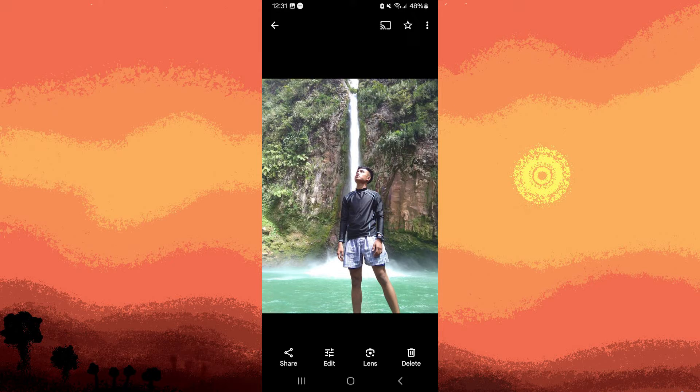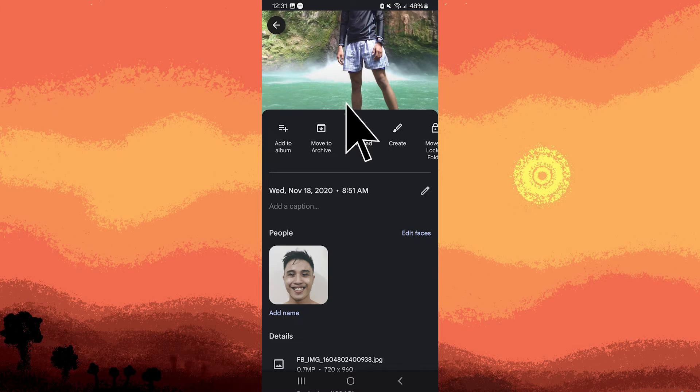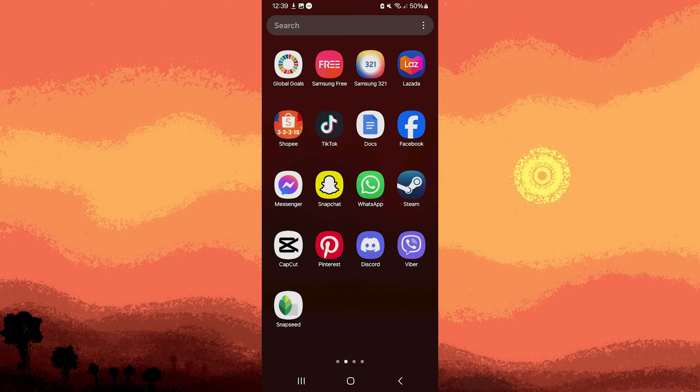I'm currently using the Google Photos app and have already selected some pictures of myself. To save these to my gallery, I'll tap on the three dots in the top right corner and choose download. Once the chosen picture is downloaded, let's open Snapseed.